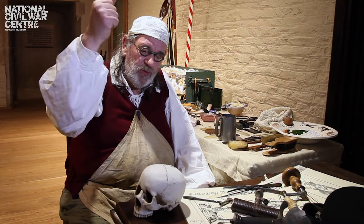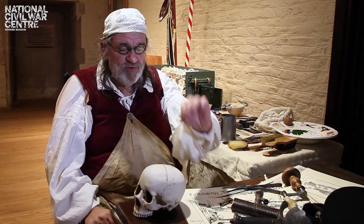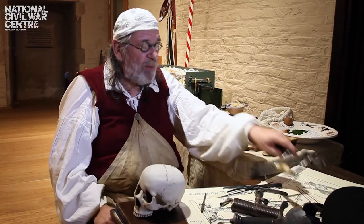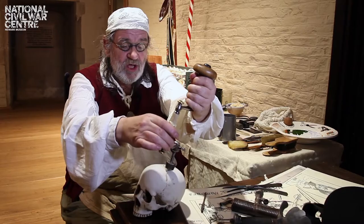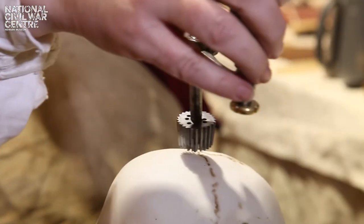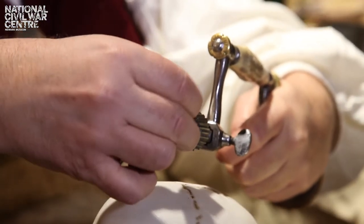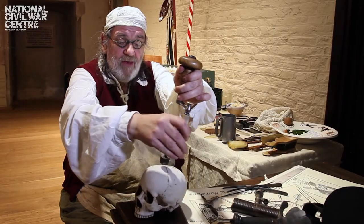If you had a compression wound to the skull and the bone is broken and pressed in, what you would do is first of all drill a small hole as near as possible to the damaged area. Then you'd get the trepanning bit — the circular saw — put the spike in the hole and then turn and drill down. Once you've got halfway, you would get the spike and remove it with a key.